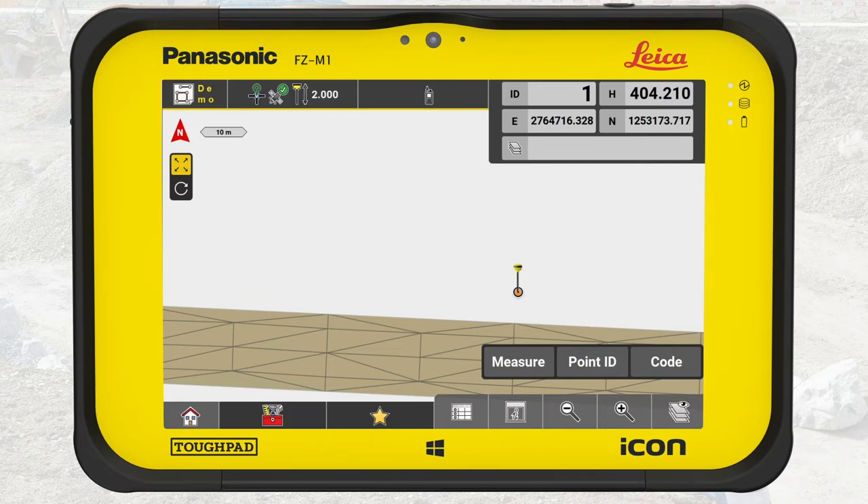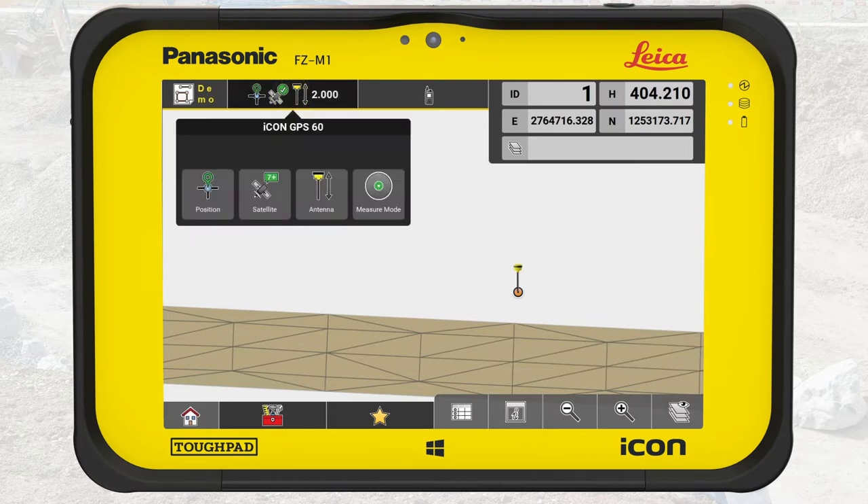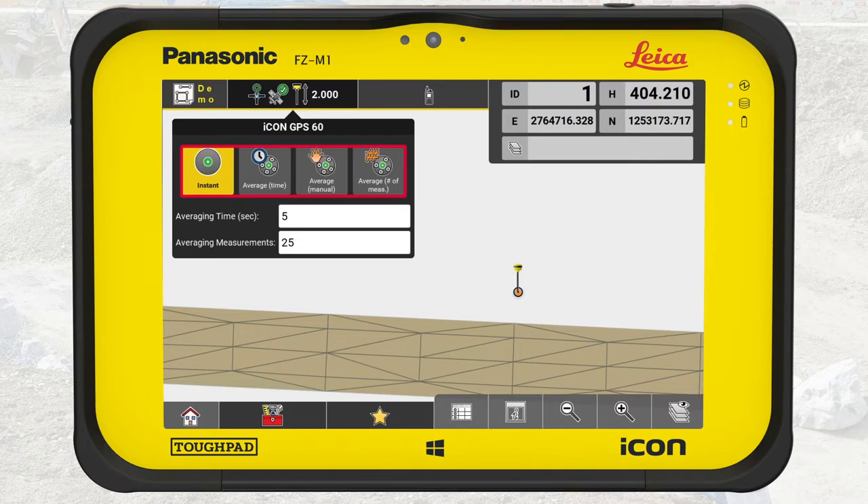Second, we need to know which measure mode is active. Press on the status bar and select measure mode. There are four measure modes. Instant is used when speed is more important than accuracy — when you press the measure button, Icon Field measures and locks one point. The remaining options are used to get higher accuracy measurements; they all lock and store one point based on the average of multiple automatic measurements, so it is important to hold the pole steady while measuring. Average time will measure for a defined time, here set to five seconds. Average manual works just like a stopwatch — press once to start measuring and press again to stop. Average of measurements will measure a defined number of points, here set to 25.